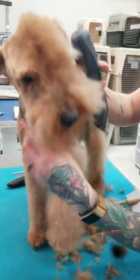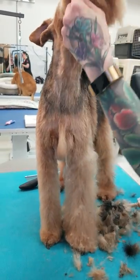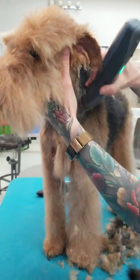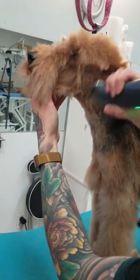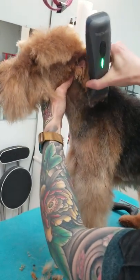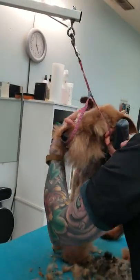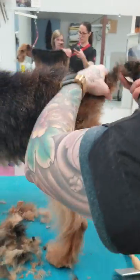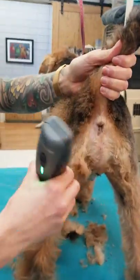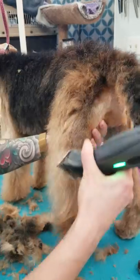I leave a little bit of a necktie because I like to thin that in — it just leaves a little bit of fill on the chest. Then I put him back in the grooming loop and shave just around his bum as well with the seven. This also gives the appearance of a nice tight coat over the rump.